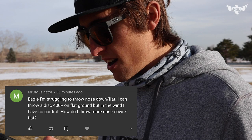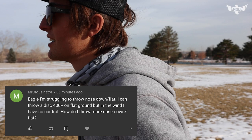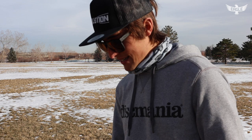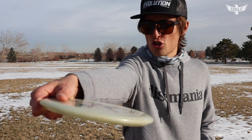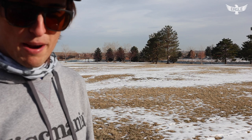Mr. Crozenator says: I'm struggling to throw nose down and flat. I can throw 400-plus feet on flat ground but in the wind I have no control. How do I throw more nose down? I wouldn't worry about it too much, but here are a few tips. Starting from your shoulders down — make sure you have a straight pull through across your chest, that's very important for releasing the nose down.